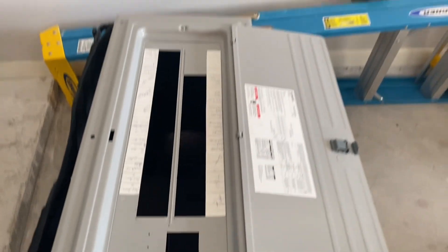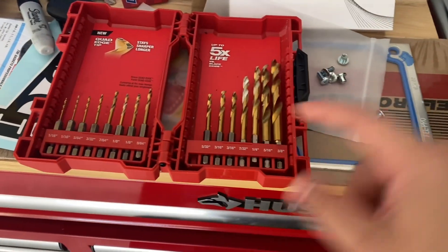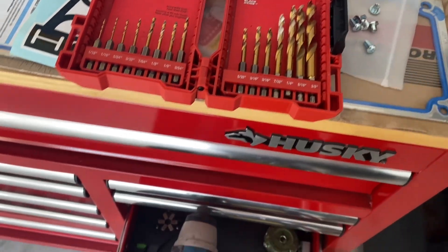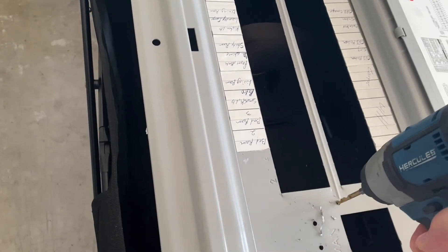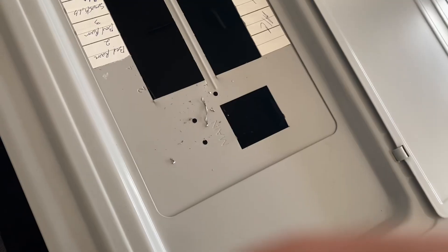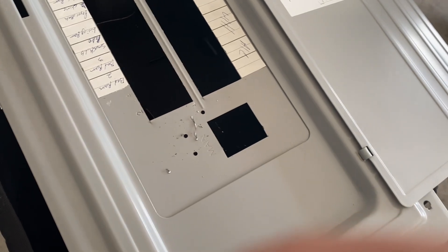Alright guys, I got the panel removed. Just get your little set of drills and match the hole that's going to correspond with whatever drill size you need. Now that we have our three holes drilled, let's go ahead and set our interlock kit in there.